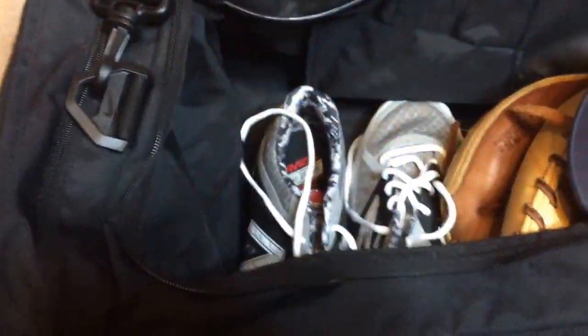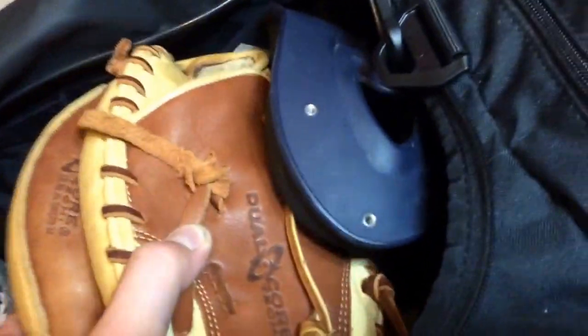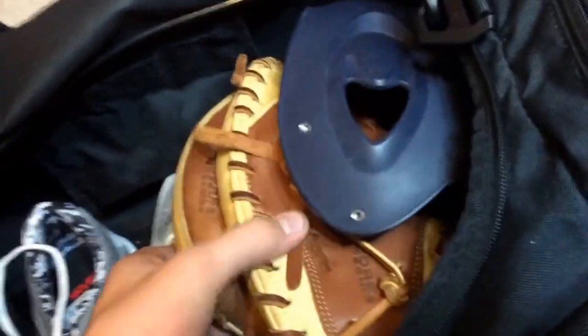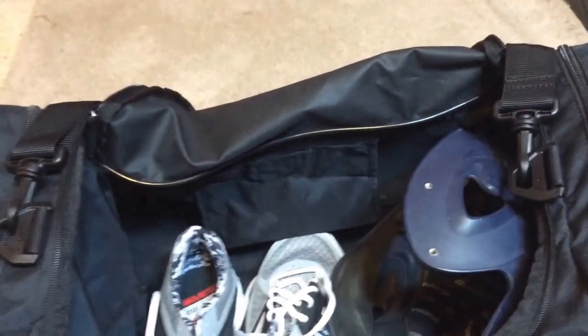Going in, I have my Nokona all-around glove sitting right there. I've done a little trick — my catcher's mitt fits perfectly right inside my helmet. I turn the helmet sideways so it doesn't crush the mitt; it keeps it protected because it's a hard shell. I also keep a baseball in there to maintain the pocket. I do have reviews on both gloves on my channel if you want to check those out.